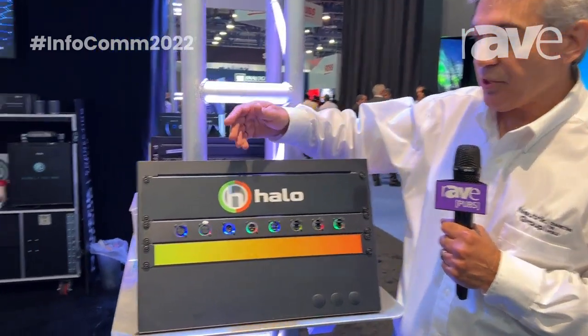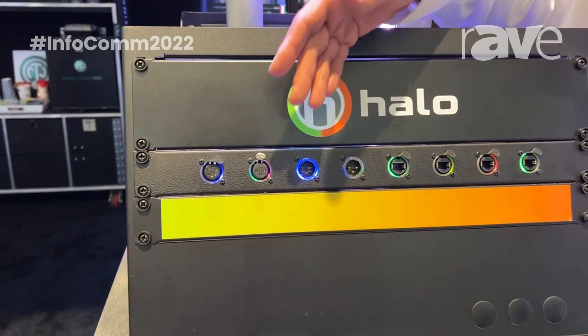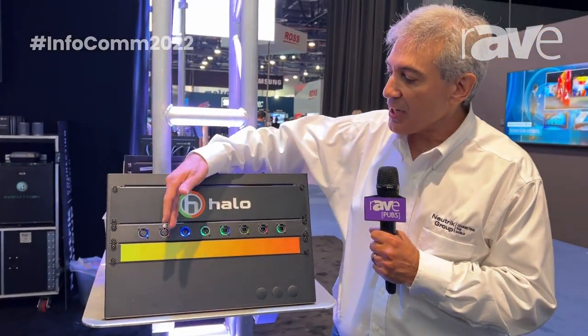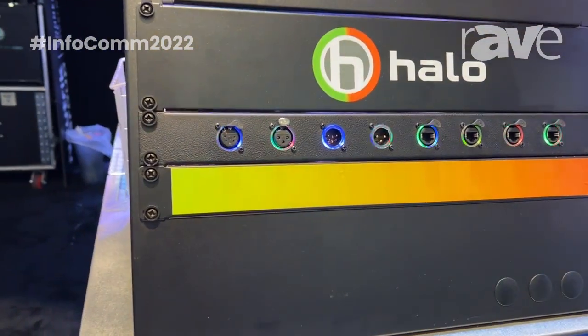The Halo series connector is comprised of a number of different styles of connector, including XLR 3 and 5 pin, male and female, as well as our EtherCon series. What makes the Halo series so unique is a two-segment LED light ring, and I'm going to go ahead and unplug this in the back, so we're going to turn all the lights off for just a moment.